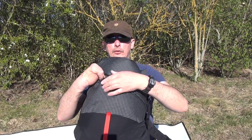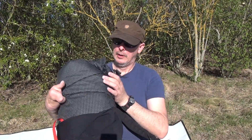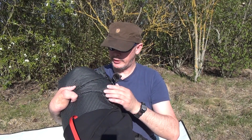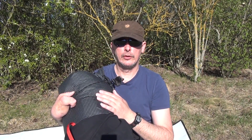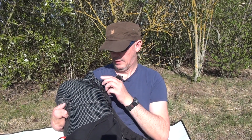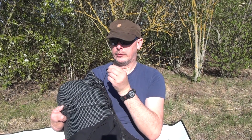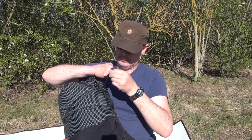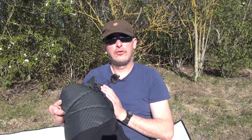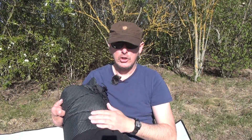Hier vorne haben wir noch so eine Art Expander-Verschnörung. Ich hatte die getauscht – hier war ein etwas größeres Shockcord dran. Ich habe das ausgetauscht und ein kleineres genommen. Auch hier war eine andere Sache dran, die habe ich rausgemacht und habe hier einen Line-Lock genommen, um das hier relativ zügig straff zu ziehen. Spart ein bisschen Gewicht.